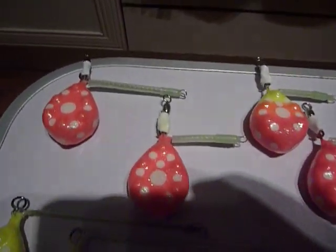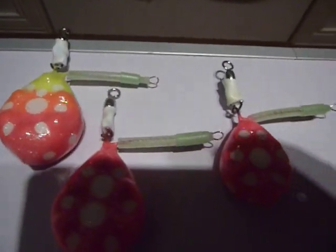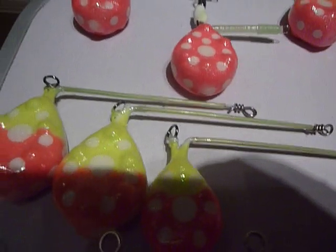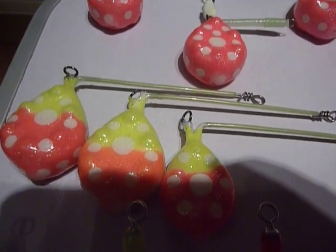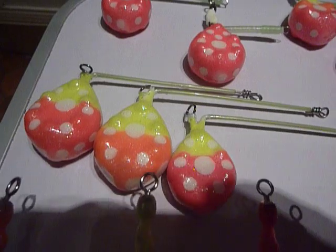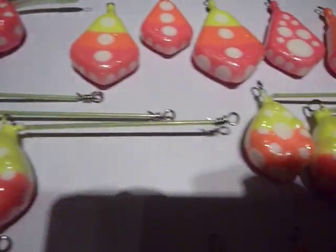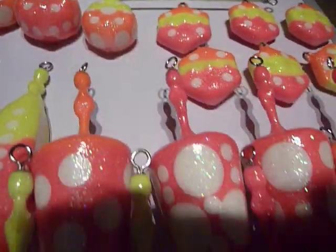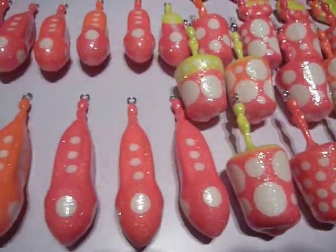These ones here have a swivel built in. These ones here have no swivels built in, but they will have a link with a swivel put on when I use those. There's a nice sparkle to these from the glitter coating.